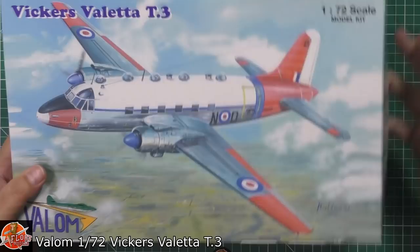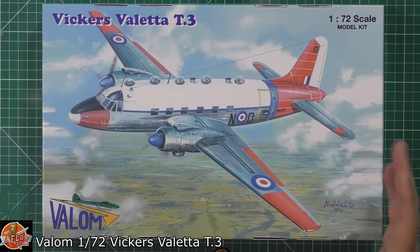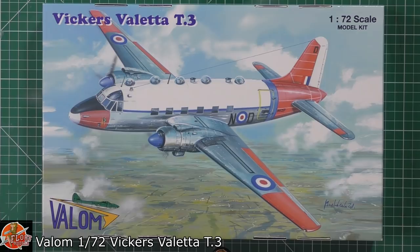It's 1/72nd scale. If you don't know about Valom, they're not the best known company out there, but they make some really nice interesting kits. It can be a little bit what I call the short run type of kit, so it may be lacking in certain areas, but overall for shape and quality, they are absolutely fantastic.